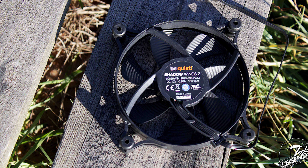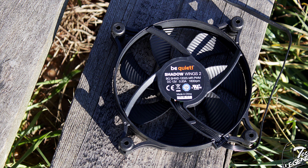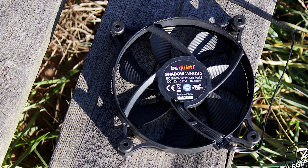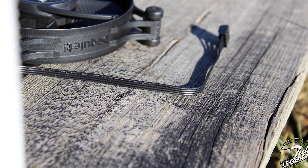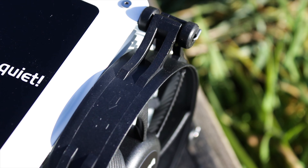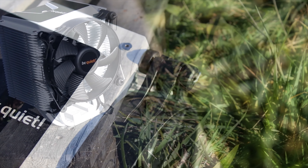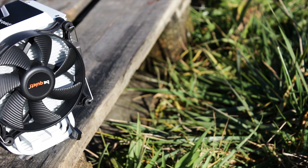The fan itself is a Shadow Wings II PWM model with a maximum speed of 1600 RPM and a minimum speed of 300 RPM. The fan has its cable covered by high-quality sleeving and uses a 4-pin connector for power. The fan also has rubber pads on the corners to prevent vibrations from being passed into the system and to prevent scratches on the heatsink, especially since this heatsink is covered by a quite fragile white coating.